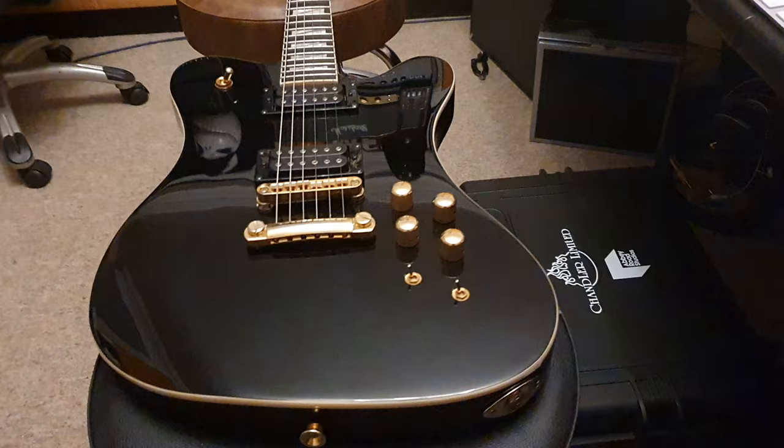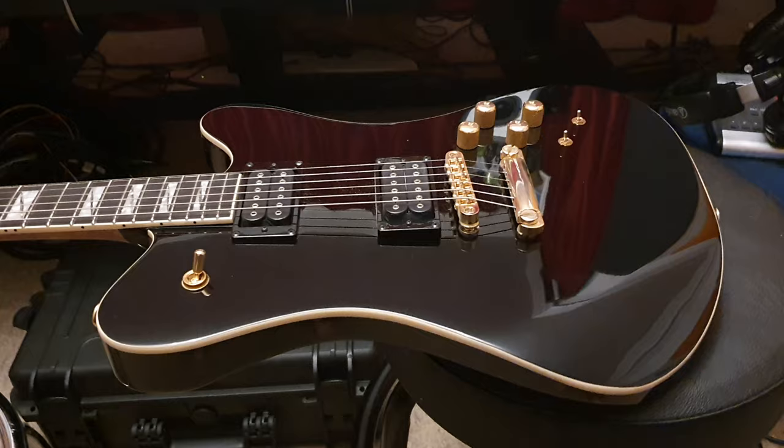Hey, what's going on everyone, it's your buddy Keith and I am live in the control room at Essex Recording Studios just outside London in England. I've got another Jackson Mark Morton signature guitar to share with you guys today. If you're new to the channel, click like, click subscribe - it's totally free, costs you nothing, and I show really cool guitars I get from all around the world, including this one.